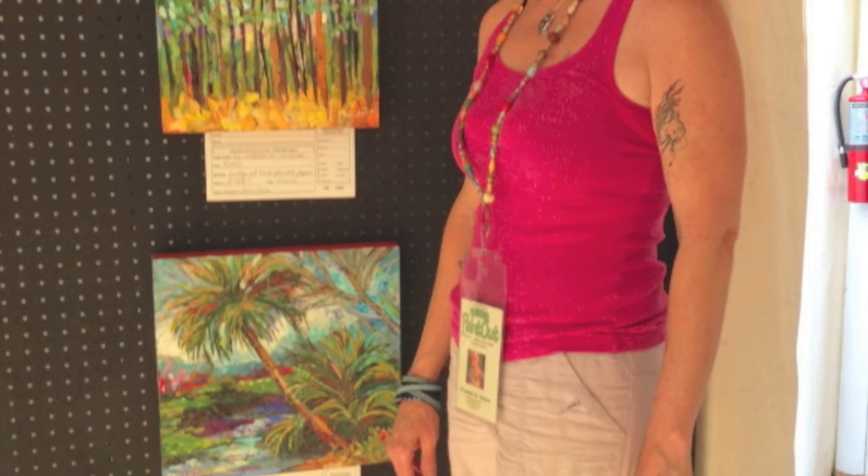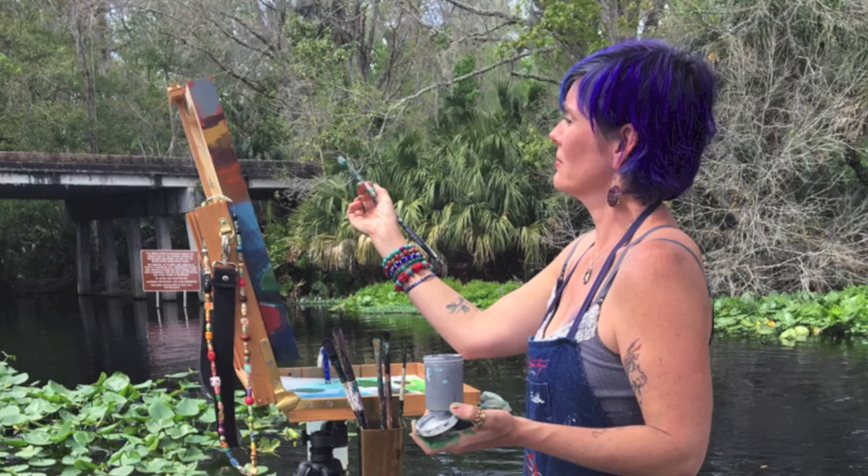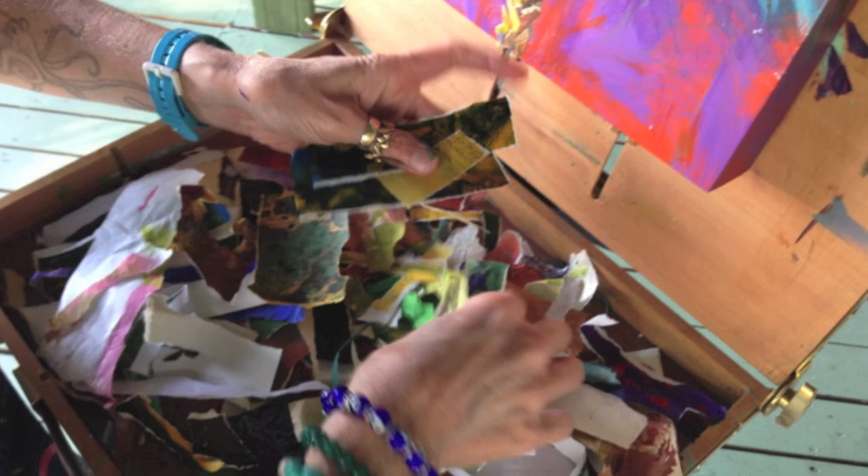Last year was my first year as a plein air artist at the Wekiwa Paintout here at the State Park in Wekiwa Island. I was invited and I was hesitant because I didn't know how I was going to collage out in the wind. Ultimately what I did was my underpaintings in the field, but I then brought my boards into an enclosed area to apply the papers, because the problem was having the papers out in the field and being able to use them at the easel.